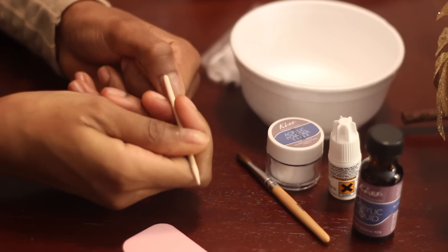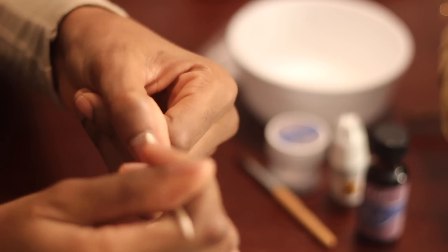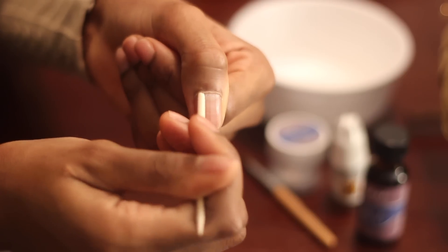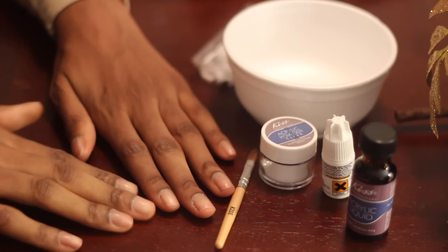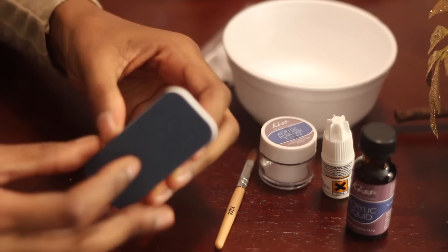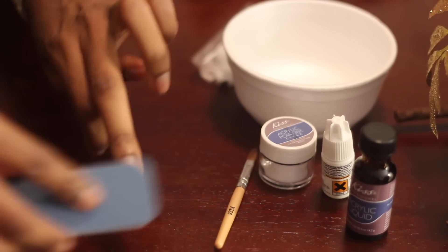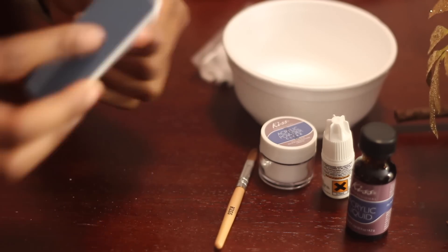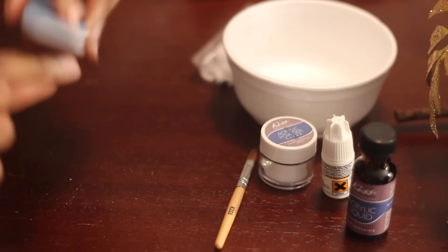First, I'm going to go ahead — like my prior videos — and push back my cuticles so that I can have perfect placement for the nails. I do have two other videos that go in depth with this, so you can check those out if you want a more detailed prep. Right now I'm just going to buff my nails so that they can be really dry and that the nail glue can really latch to the nails. You don't want any moisture with the glue because it will come off.